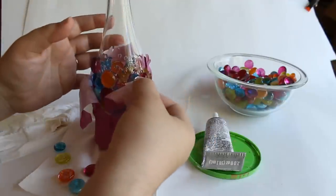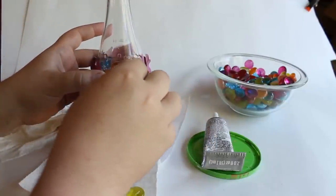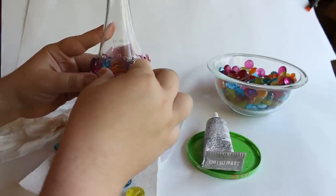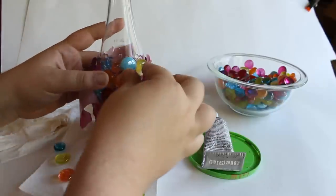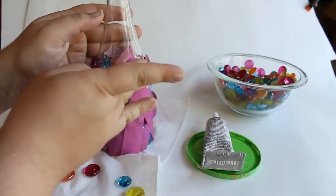As I get to the areas that have masking tape, I'm going to peel it back a little bit just to make sure I can get the marbles in there and make contact. Then as I cover the bottle back up with more marbles, I'll put the masking tape back where it was.